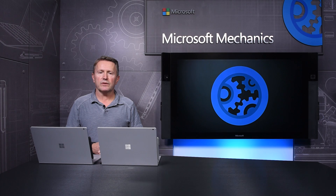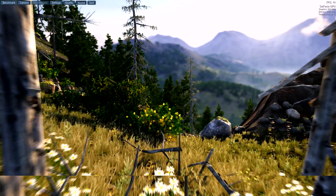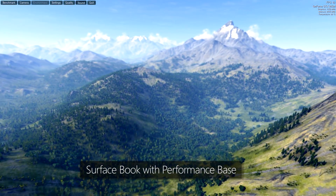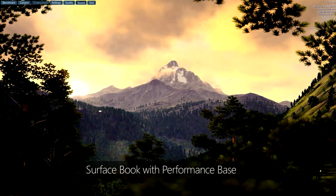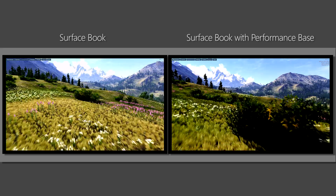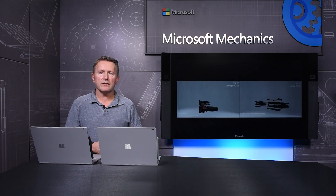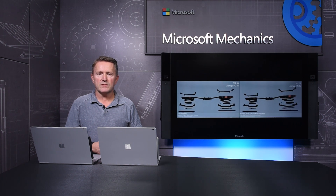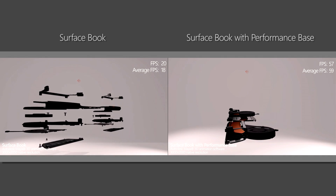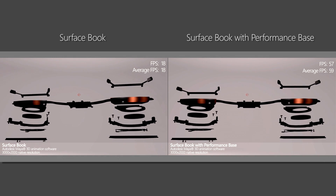So what do all those graphics teraflops do for you? Let me show you a comparison by running the same application on both the Surface Book and the Surface Book with Performance Base. This is the Valley benchmark GPU stress testing tool from Unigine running on the Surface Book, and now running on the Surface Book with Performance Base. The more powerful graphics system delivers higher detail at double the frame rate. Here's a side-by-side view with the Surface Book on the left and Surface Book with Performance Base on the right. The performance base uses a dual fan thermal design, shown here running on Maya, a 3D animation software that makes heavy use of the GPU. The video on the left is rendered on the Surface Book — quite good, you could get the job done. But the video on the right rendered on the Surface Book with Performance Base is much smoother and faster. The Surface Book with Performance Base enables you to do more and do it faster.